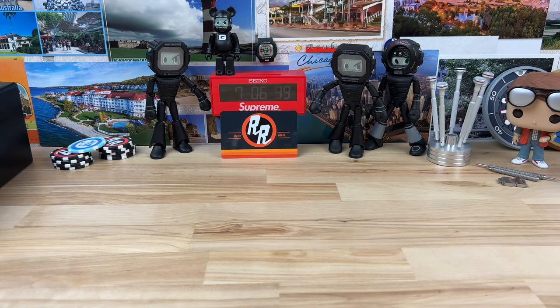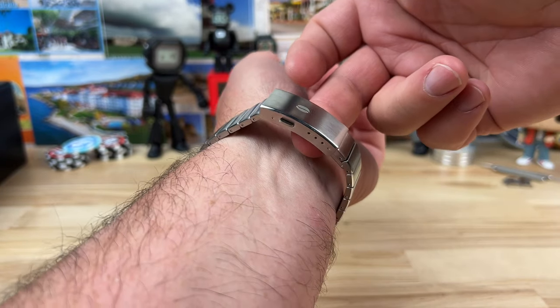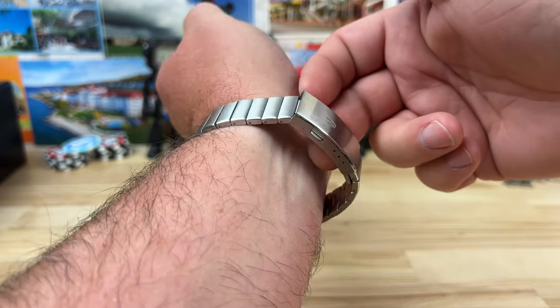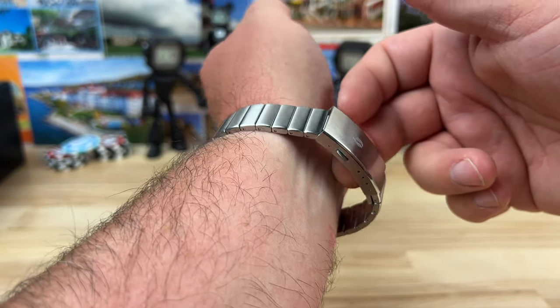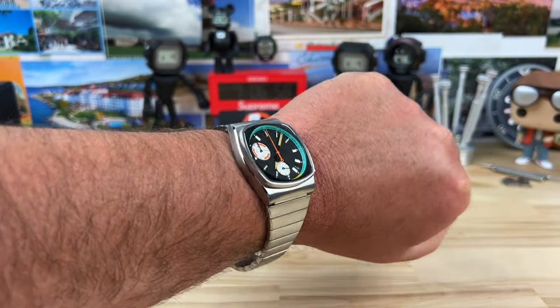All right, guys, let's pop this on wrist. Currently on their website these are listed at $425. I have a seven and a quarter inch wrist and I would probably take one link out of each side. It might fit a seven and a half inch wrist as-is, so keep that in mind. But there it is on my seven and a quarter inch wrist.